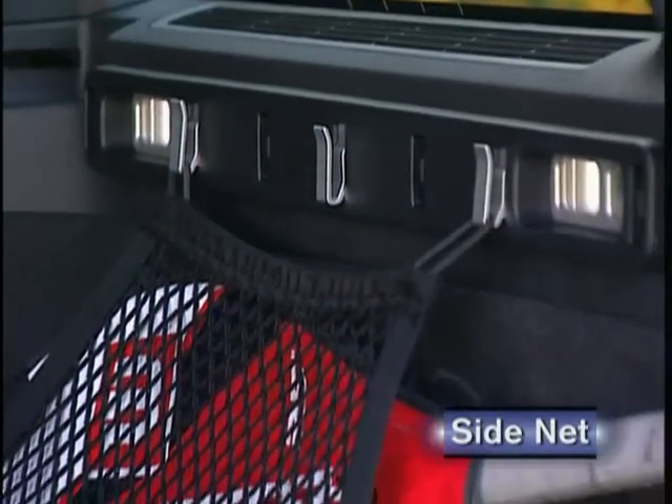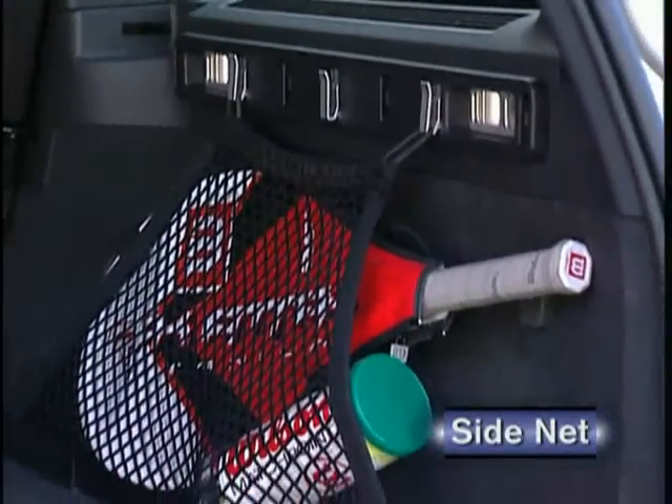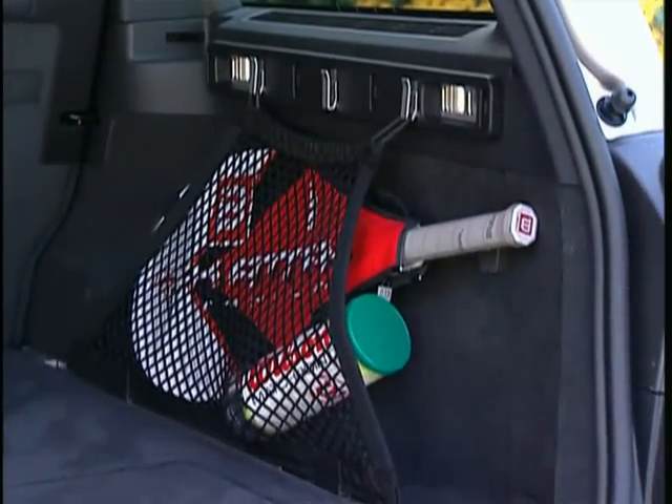A handy side net can also be attached between the hooks and the floor rail. It's totally adjustable, making it easy to store bottles, umbrellas, and other odd-shaped items. These nets can be installed along both sides of the cargo compartment.